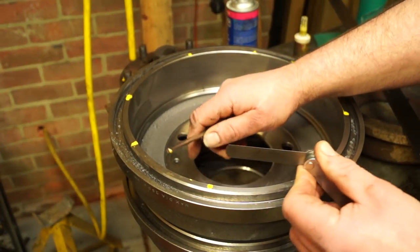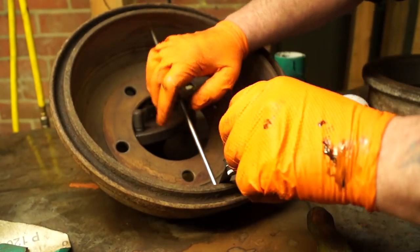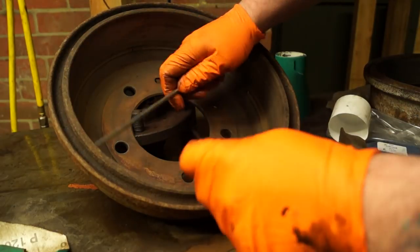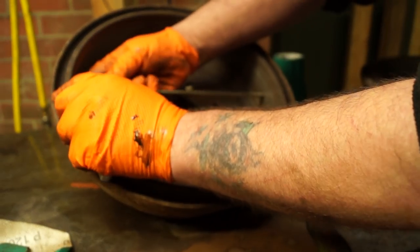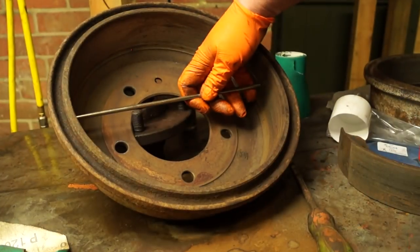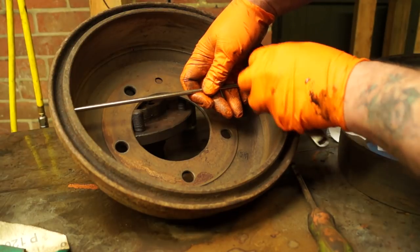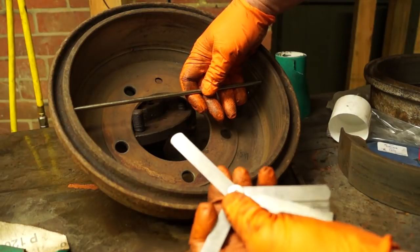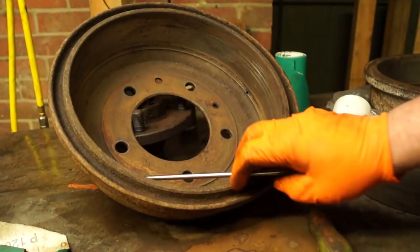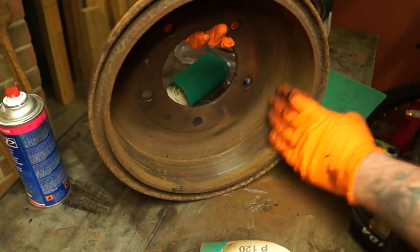This drum here isn't in good condition. I measured it using two feeler gauges — one was 0.5mm and the other was 0.55mm — so it measured 1.05mm one way and 0.5mm the other way. Basically this drum has an ovality of about half a millimeter, which isn't very good. I would consider this drum to be oval and I would scrap it. It's not in good condition.